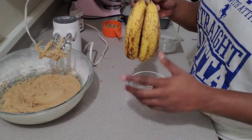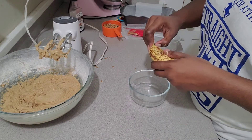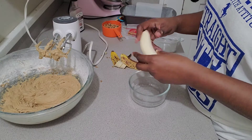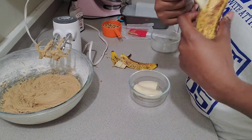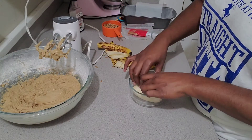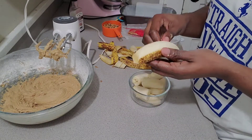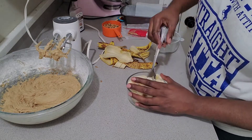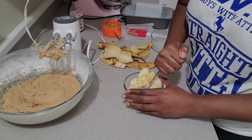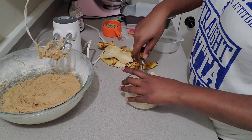I have four ripe bananas — you can see there are a lot of brown spots on them, and that's what you want. You don't want bananas that are almost green; there's really no flavor in them. More sweetness comes when the bananas are ripe. Just get four medium to large size bananas, about one cup of bananas, and smash them with a fork or mixer however you want. Then add them to your batter and mix that in.